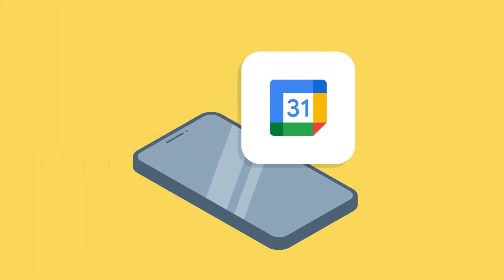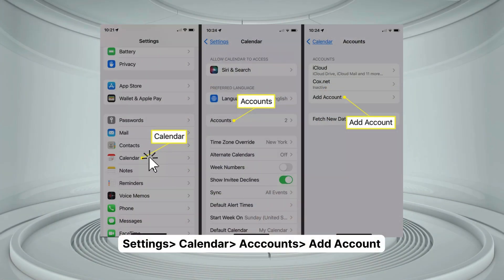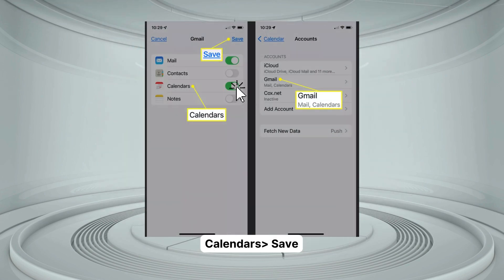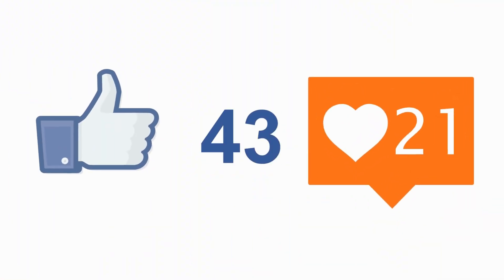Let's get your Google account added to your iPhone first. Jump into the Settings app on your iPhone, scroll down a bit, locate Calendar, and tap it. Next, tap Accounts and then Add Account. You'll see a list — just select Google. This is just the standard Google login page, so sign in with your Google account info. Then make sure the Calendar toggle is switched on, and don't forget to hit Save in the top right corner.